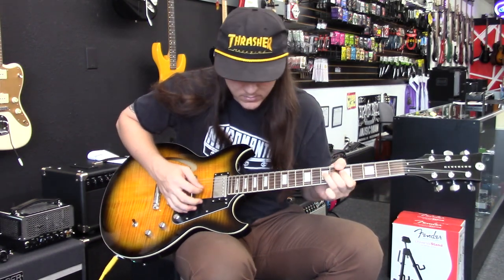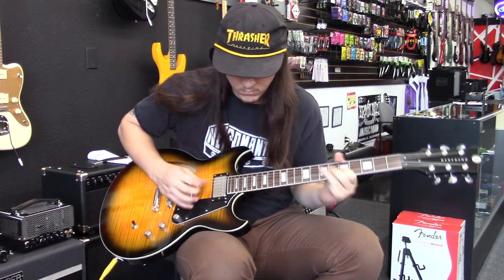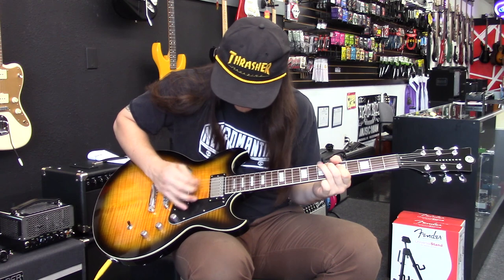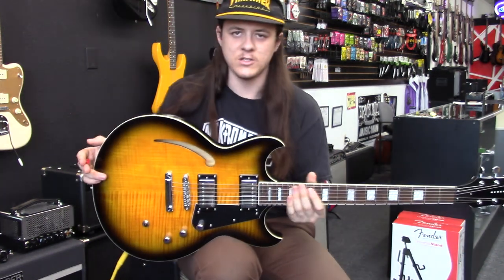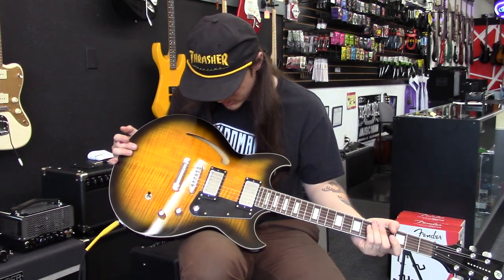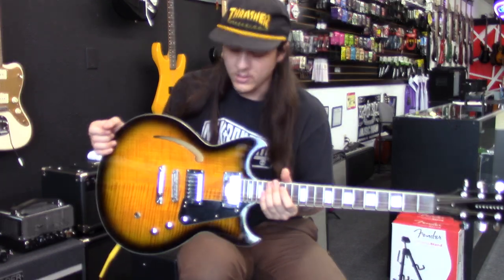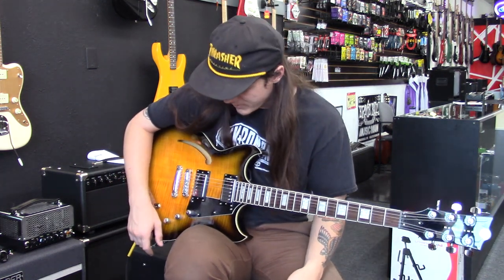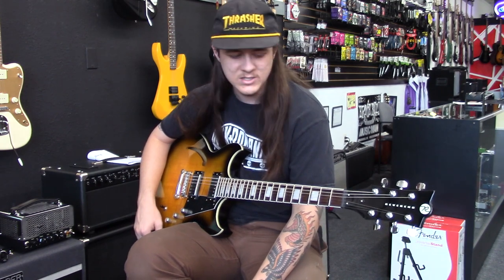With the tone knob rolled all the way back — that's your standard tone knob. Even when it's rolled back pretty far it's still not too muddy, just a bit darker. One thing I noticed is that even though this is a semi-hollow, the center block comes almost all the way out to the cutout — it's a thick block. The guitar has a lot of sustain. We're playing through a '67 Vibrolux Reverb with the volume only on about two and a half, and it's still got tons of sustain.